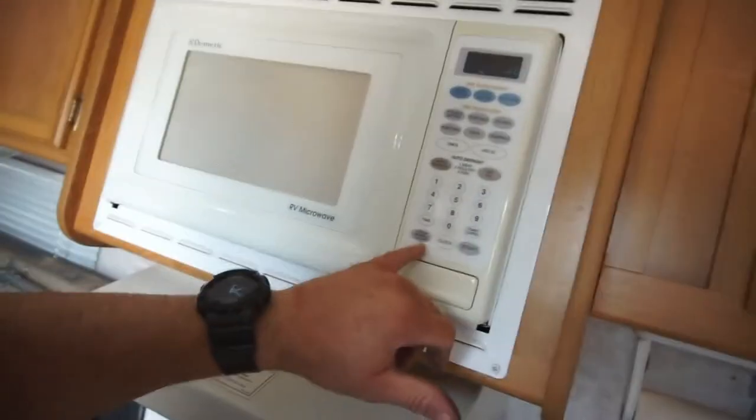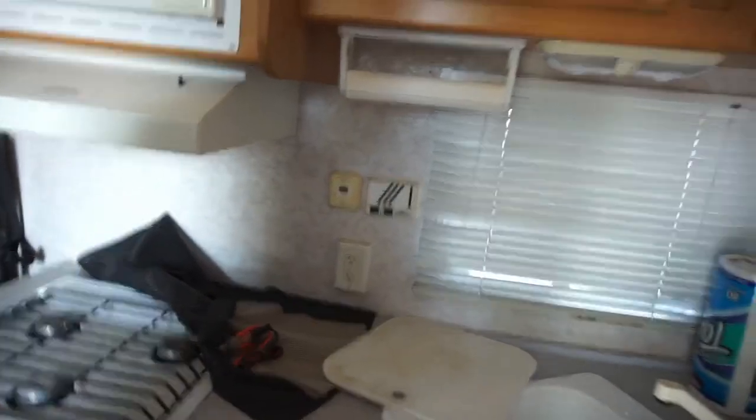Yeah, it's still working. Refrigerator line — go ahead and shut that off. But anyway, I believe the fridge isn't on. I've left the fridge and freezer open.